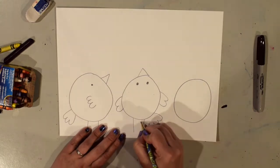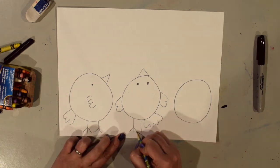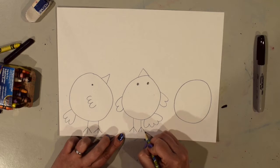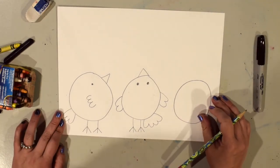I'll draw the two legs and the feet just the same way we did the other one. Now if I'm ever going too fast, remember you can pause the video and rewind to go back and get caught up if you need to.